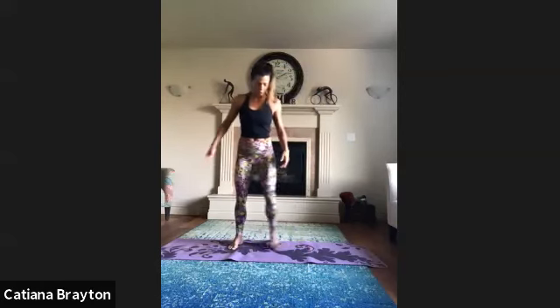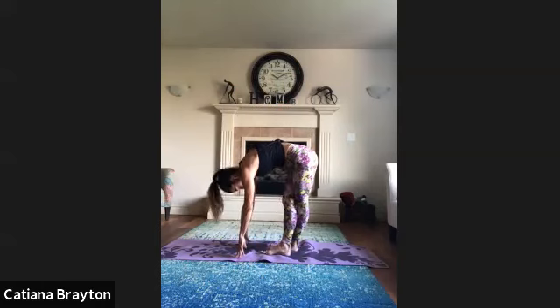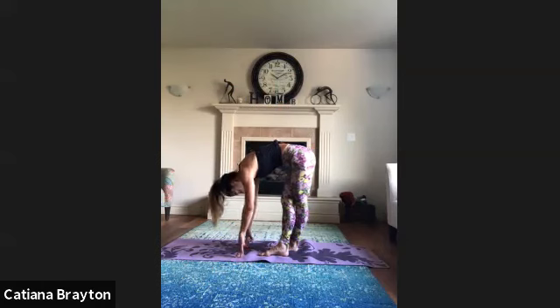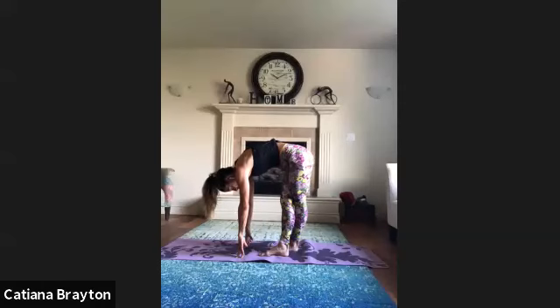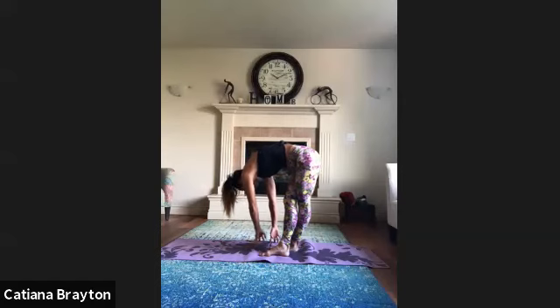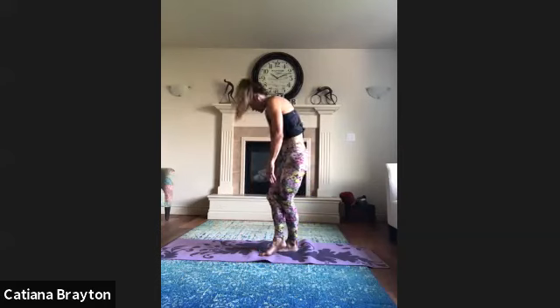Stay exactly where you are with your right leg across in front, and bend forward, trying to keep both legs extended. Relax — if it's hard to relax you can place a yoga block or pillow in front of you. We want to be relaxed with your shoulders heavy, body weight even in both feet. Now walk your hands towards your left side towards the front leg, then walk your hands towards your right side towards your back leg. Back to center, bend the knees, roll up.